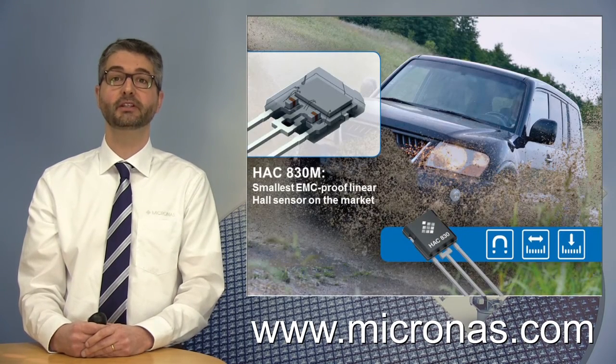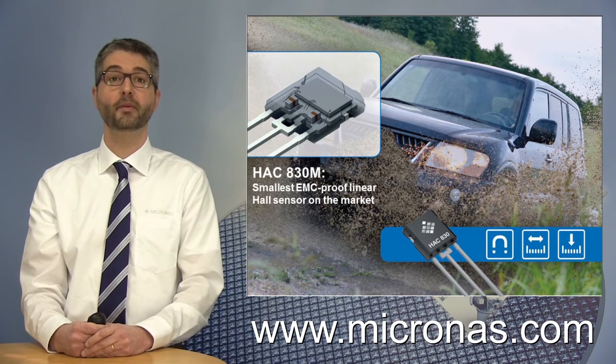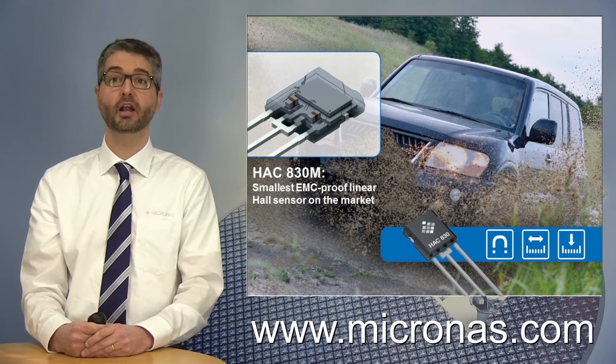If you would like to get more details about the HSC830M sensor, visit our website at www.micronas.com, or do not hesitate to contact our distributor or local Micronas salesforce. Thank you for your attention.